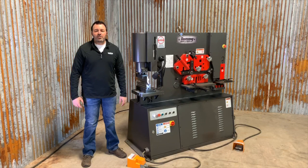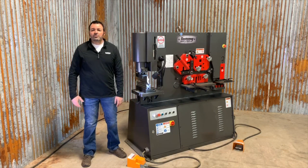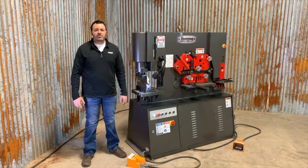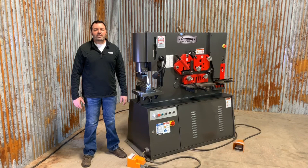When using the brake tooling, remember to always set your stroke control right here accordingly, so that you don't overpress your material or your tooling. Tommie Industrial offers a variety of press brake tools for its ironworkers. For more information on this tooling or any other metalwork machinery, give us a call or visit TommieIndustrial.com.